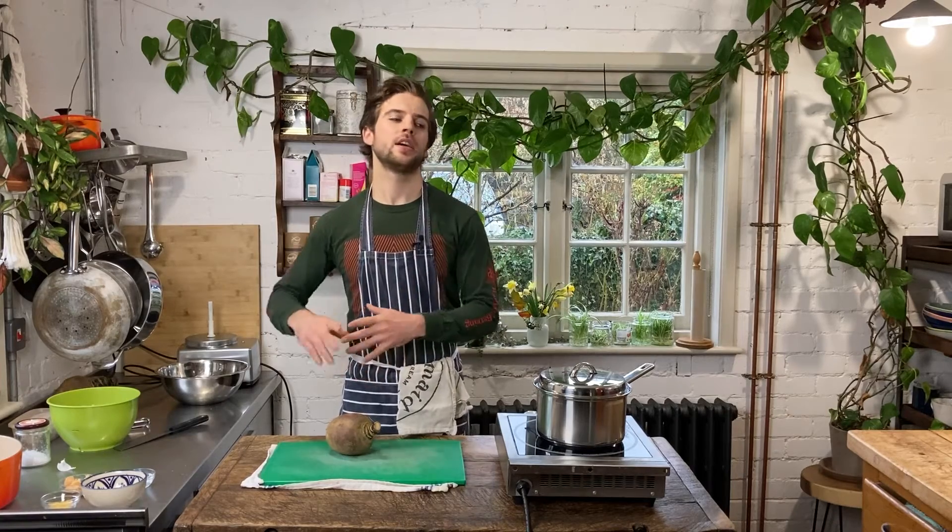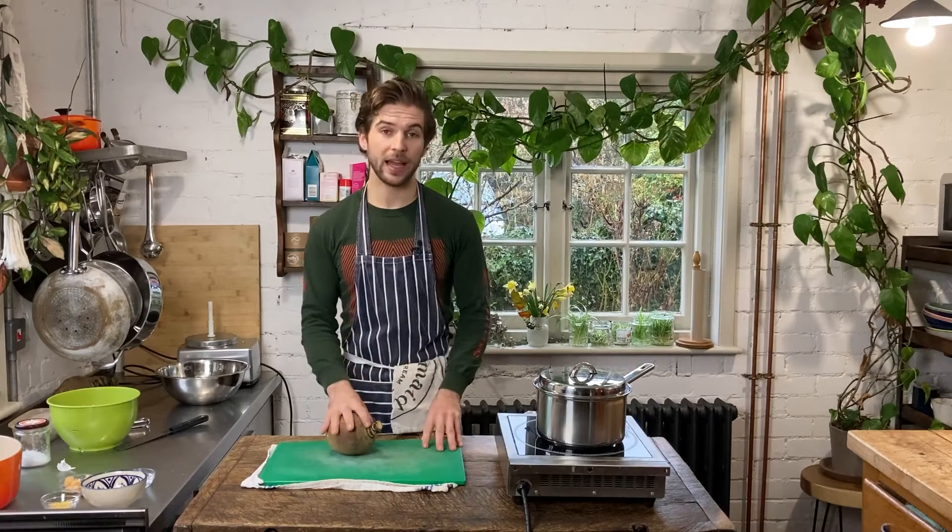Frying it, making it super crispy, blending it in these really hearty curry sauces. And today, perhaps my favourite recipe of all, we're going to use it in a mac and cheese.